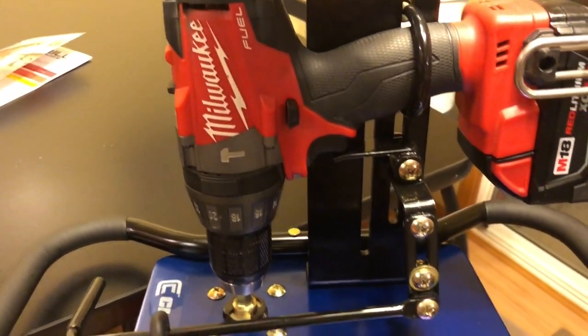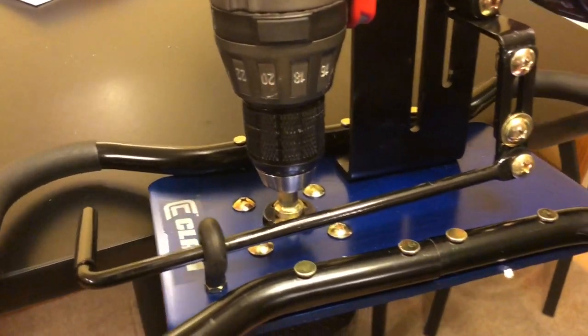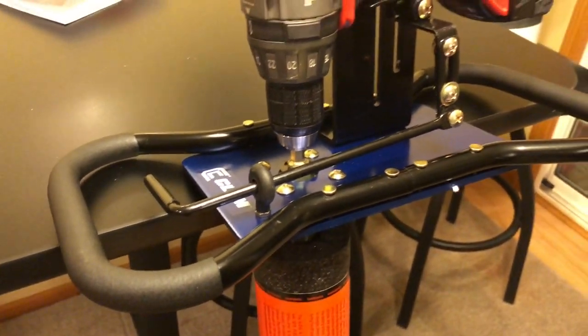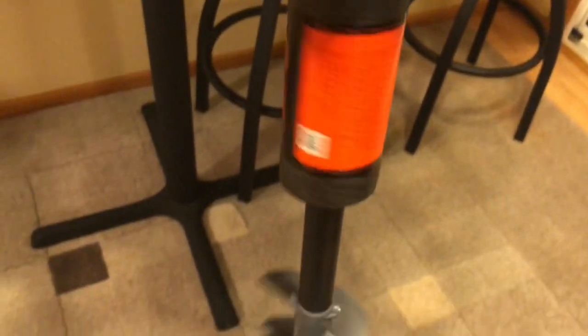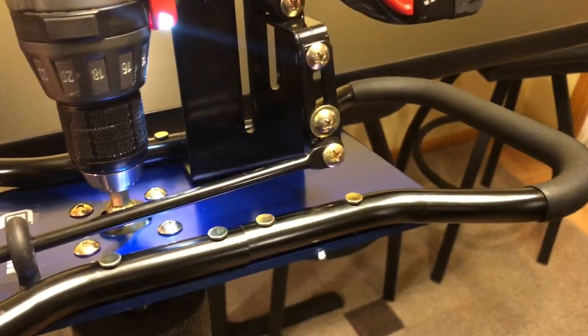Put together and ready to go — only took maybe 20 or 30 minutes to get everything adjusted and looking good. Right on.